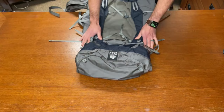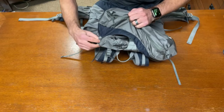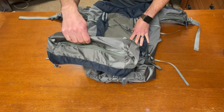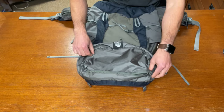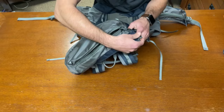Looking at the top, you have a nice floating top lid — also called a brain — which is completely removable using the straps on both sides, so you can save some weight with a lighter load. On the back of the top lid there is a nice pocket for smaller gear, and on top you have gear loops to attach other things. Putting it back on is easy as it snaps nicely into the straps next to the shoulder straps for quick access.